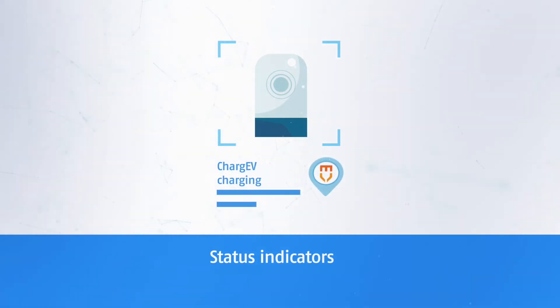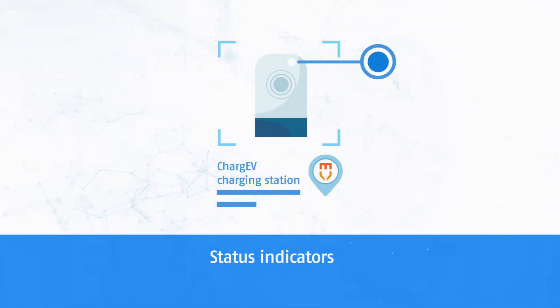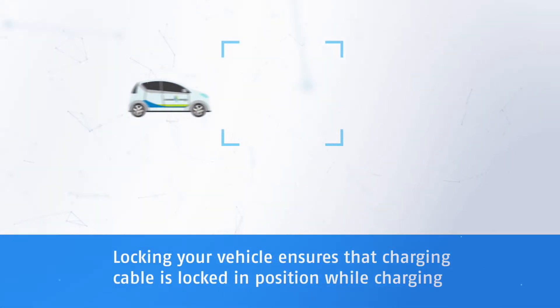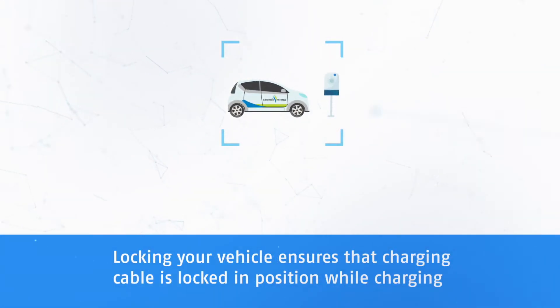Status indicators: blue light — charging is active; green light — charging process is completed. Locking your vehicle ensures that the charging cable is locked in position while charging.